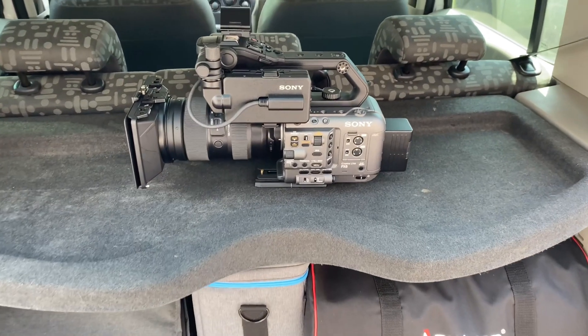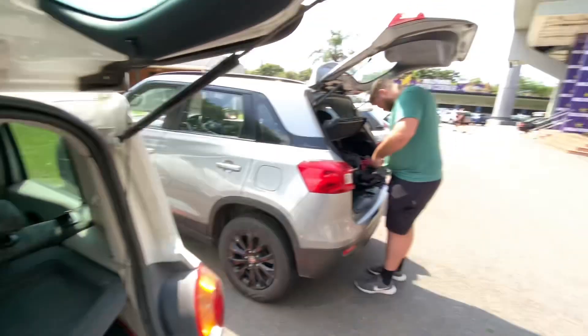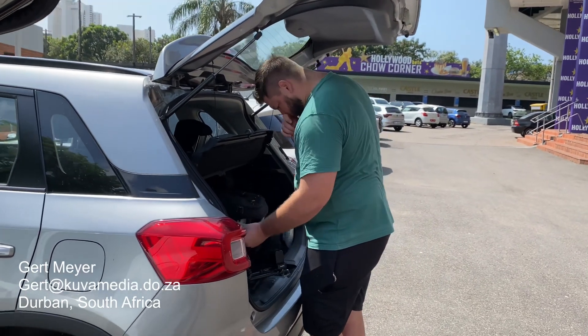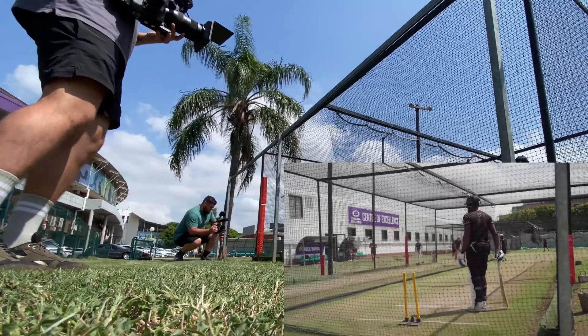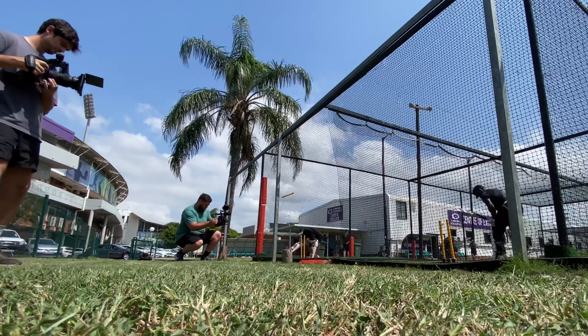I also asked my mate Gert to join us — he's shooting on the Blackmagic Pocket 4K. I've never used that camera, but from what I saw from the shots he got, it's a fantastic camera. So we're both shooting behind Andile there in the nets, and I'll just show some footage of the actual shots I was getting.